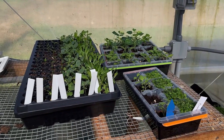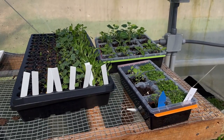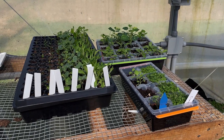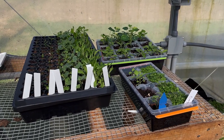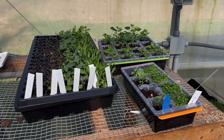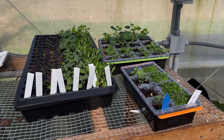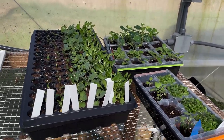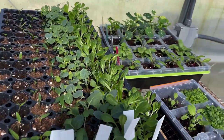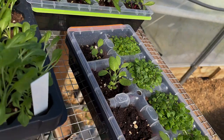I just got done watering and I wanted to show you some of the seedlings. I'm really proud — these seedlings are definitely doing better than when I tried two years ago. If you saw my video a couple of weeks ago about starting seeds, I told you this is my second time starting seeds and I am determined for this not to be an epic fail like the first one.